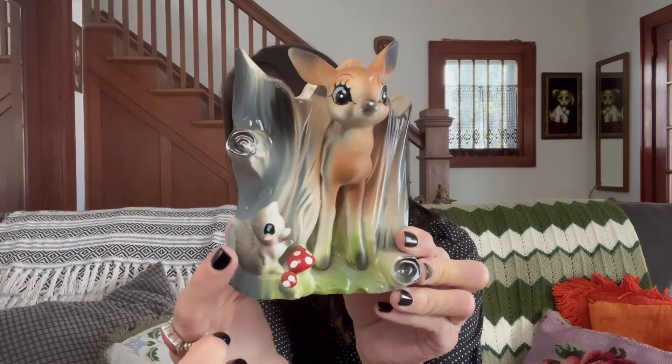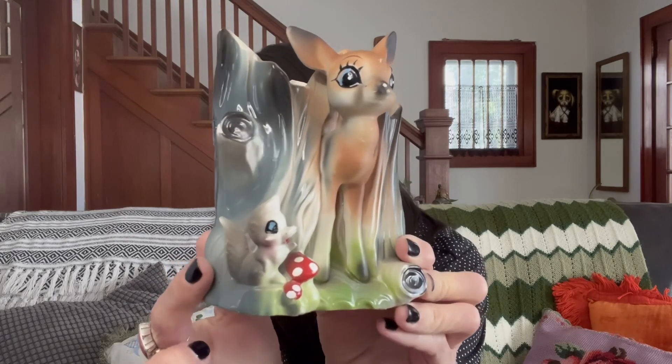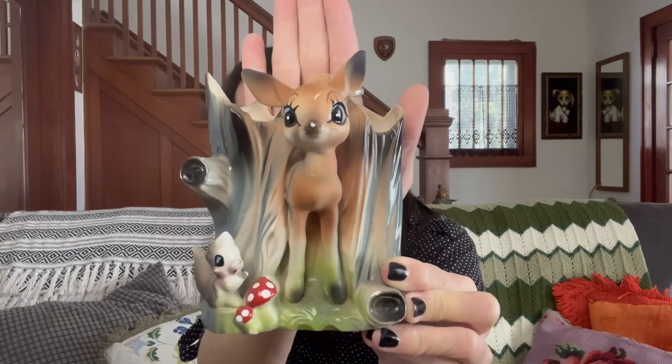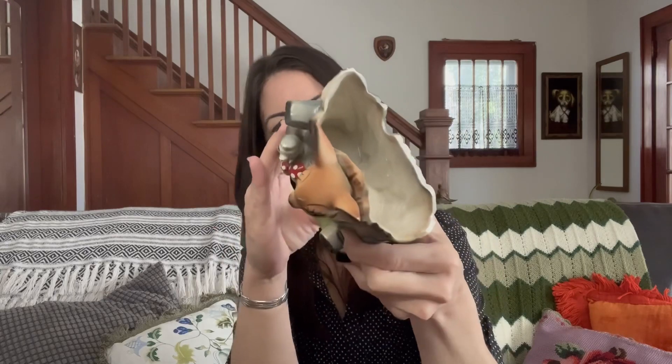We'll start with this adorable Bambi planter — and I think that is a squirrel, definitely not Thumper since it doesn't have bunny ears. Super cute, anthropomorphic, with a little tiny chip on the nose and a couple of paint chips, but otherwise in really nice condition. It was $4.99. And these two very large solid brass deer were $9.99 each. You saw me pass up a pair of ducks at $6.99 each in the video, but I will pay $20 for a pair of very large deer because there is a lot of value there — they are very popular, and these ones are really weighty and quite large.